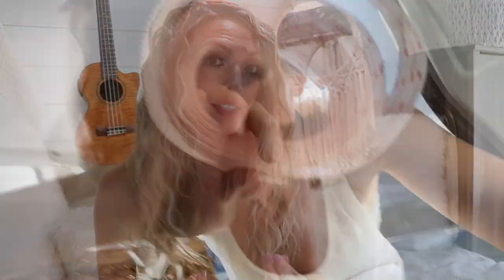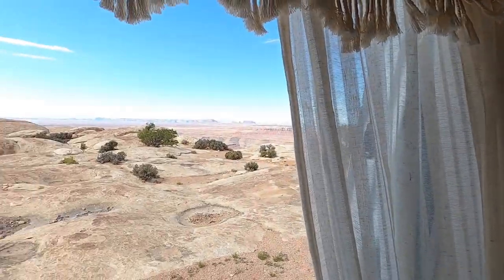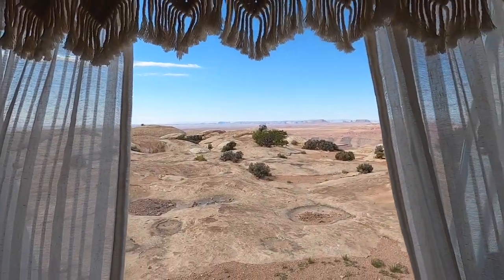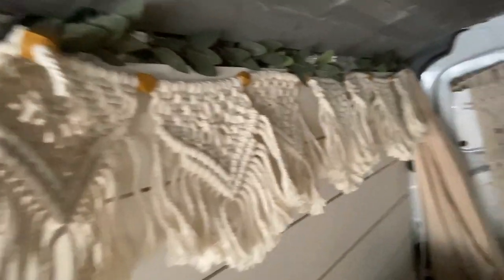Velcro and command strips — basically things that help me fasten stuff to the walls — cost $98.92. I bought some sheer curtains just to decorate the van a little bit more, and I bought some blackout curtains for the front, and that came out to $149.93. My decor, including a throw blanket, green garland for the perimeter of the van, and a few macrame hangings totaled $142.93.